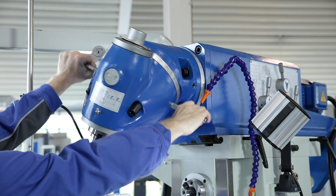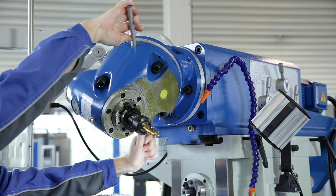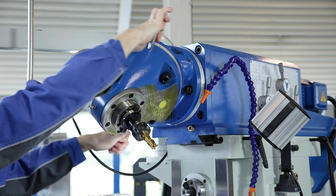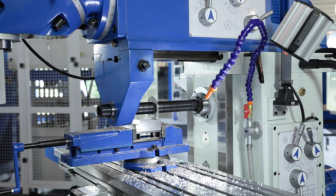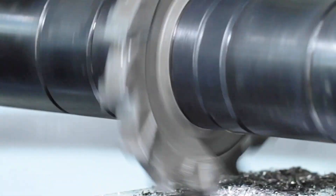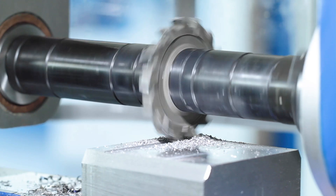The universal milling head may be swivelled in two planes, making it possible to reach almost any spatial milling angle. Long milling arbors may be inserted into the machine's horizontal spindle for horizontal machining. The standard counter holder provides the necessary stability for effective horizontal machining.